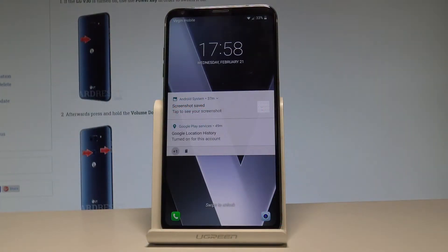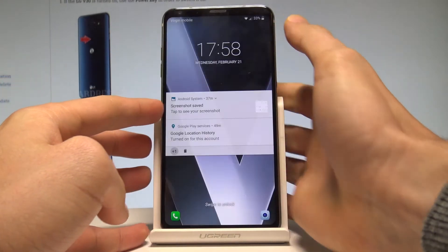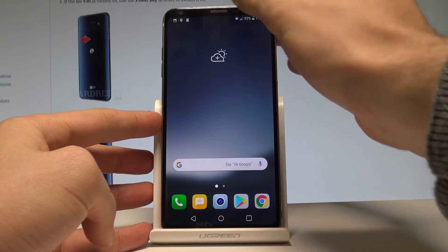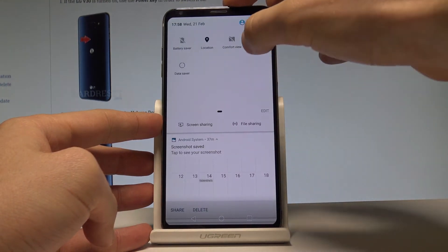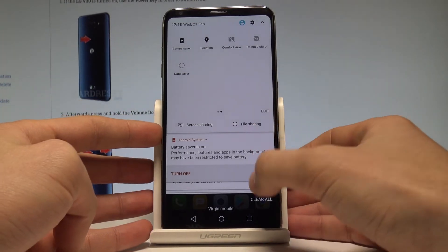Here I have the LG V30 and let me show you how to enable the battery saver mode on this device. First, let's unlock the screen. Open the upper bar and here you can find the battery saver — you can now simply enable it.